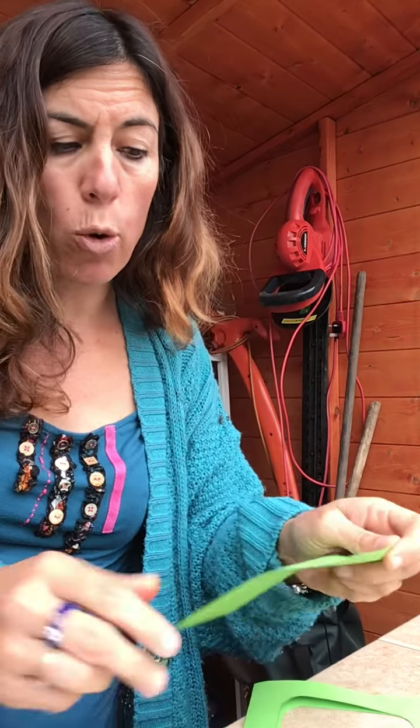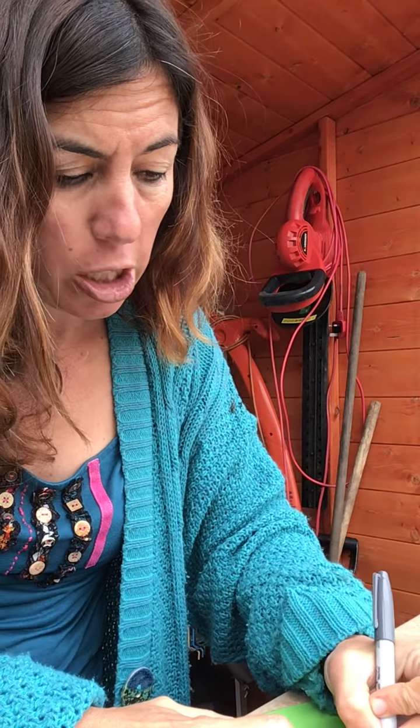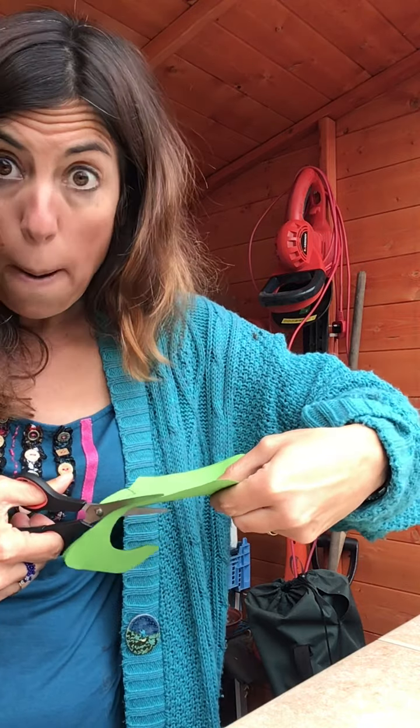It should fit inside - see, perfect! I've got the circle inside my pot. Now the next bit is we're going to grow our letter sound. You've all got different names, different sounds, so you've got to draw your own on this. I'm going to draw a big curly C, because my name is curly C for Caroline. It needs to be quite a big, fat shape - you can see I've drawn my curly C like that.